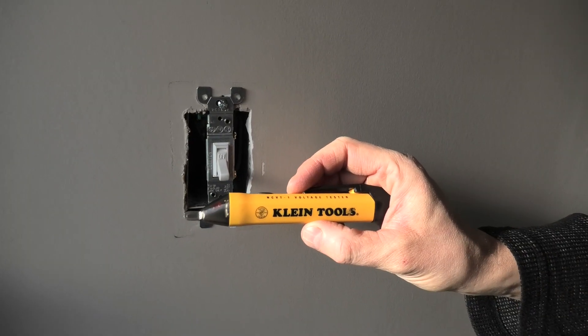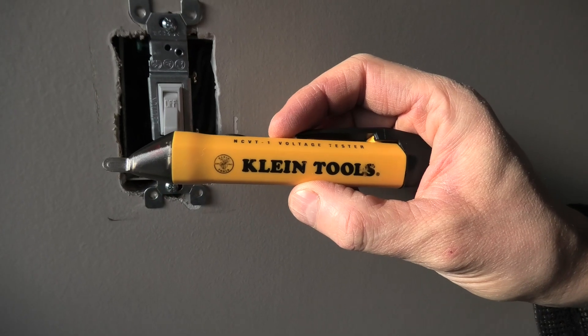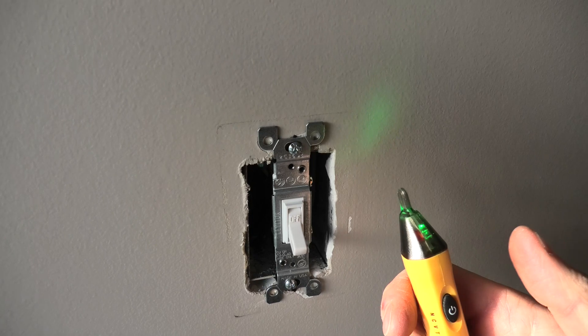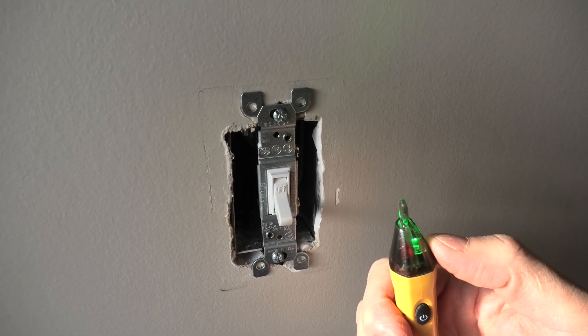We will use the voltage tester to make sure we turned off the right breaker in the box. The way it works: press the power button and you will see this green light.